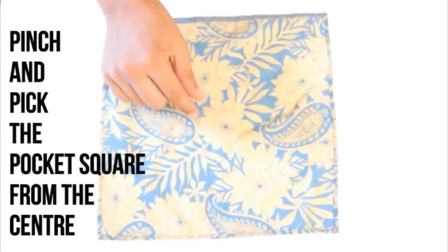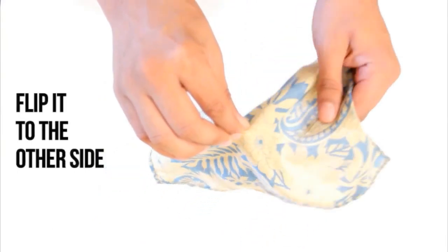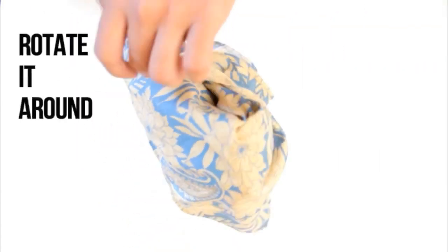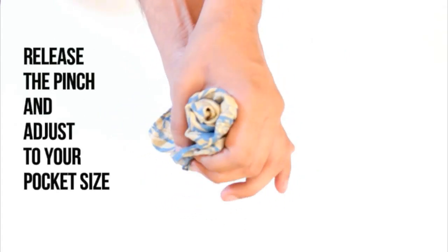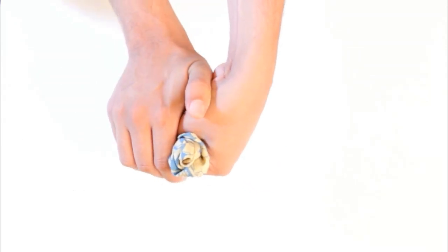Rose Fold. Pinch and pick the pocket square from the center. Flip the pocket square to the other side. Now pick any corners of the pocket square. Simply rotate it around till you see a shape circle such as this. Release the pinch and adjust as per your pocket size. This fold is festive and looks really royal.